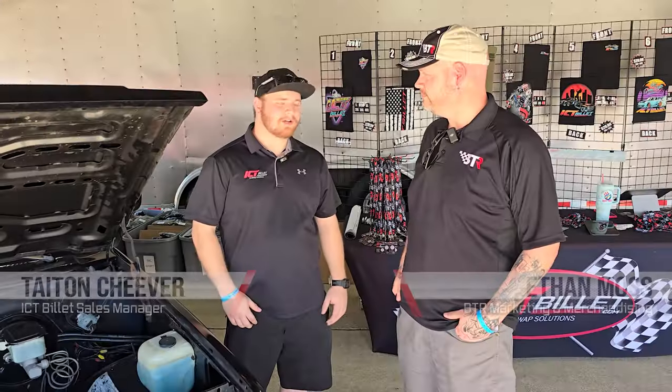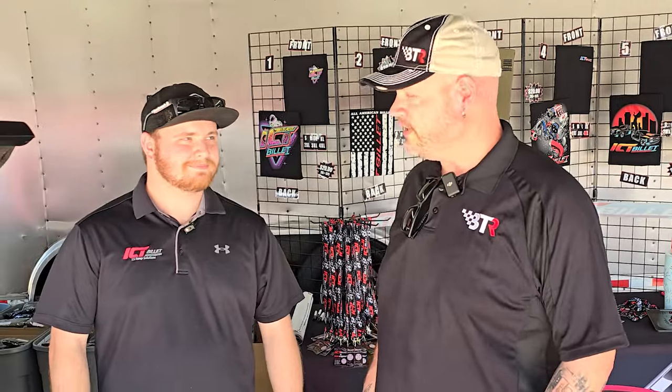We couldn't have done this without their great products — they have their stage 3 truck cam, valve springs, head gaskets, and of course both of our products doing the DoD delete. Match made in heaven. ICT Billet and BTR — there's only one way to fly.